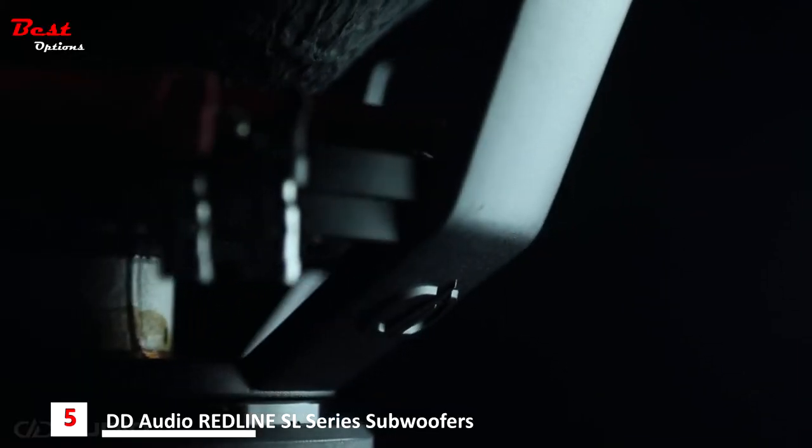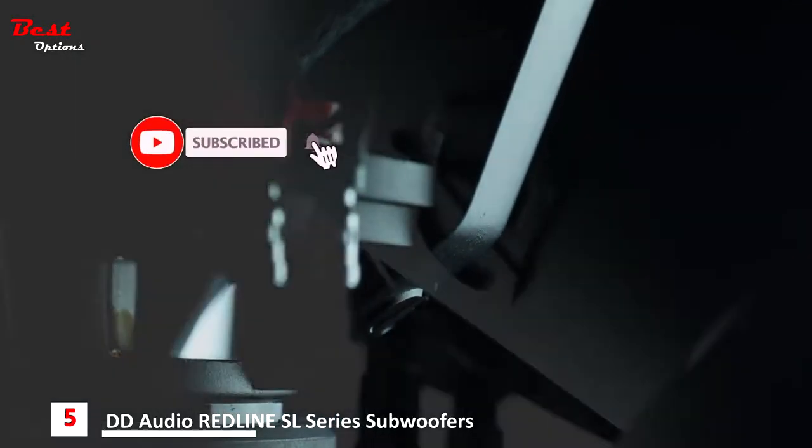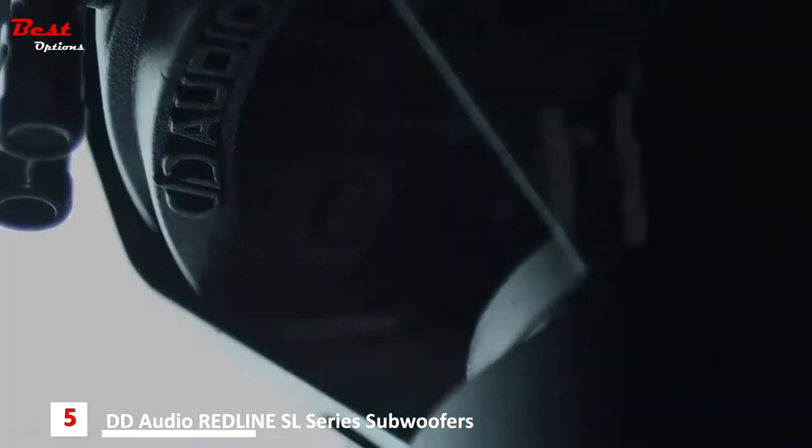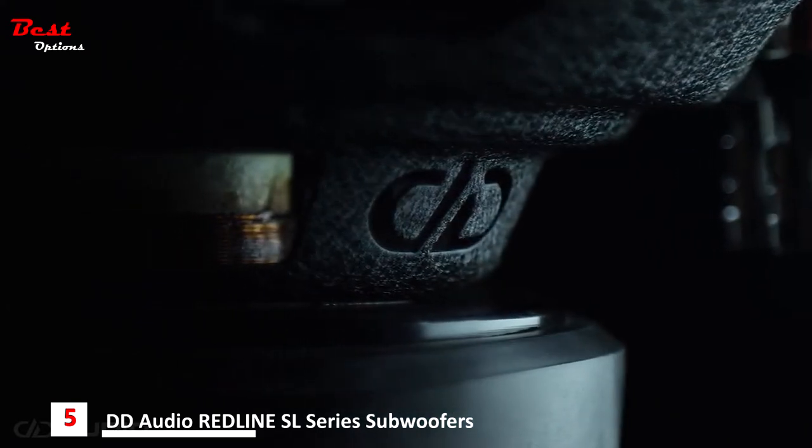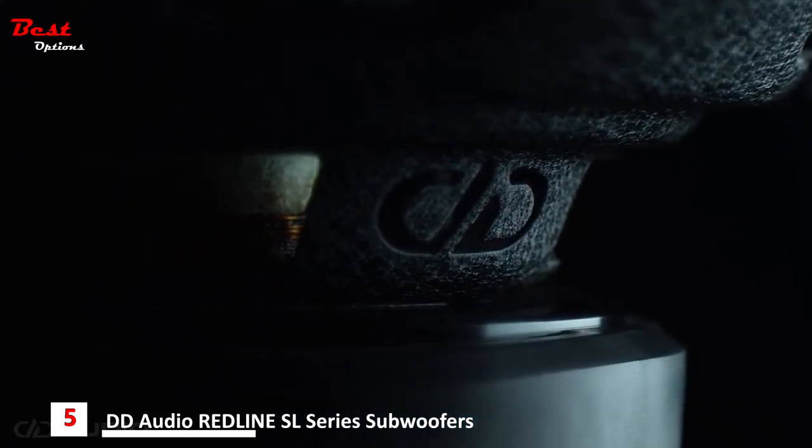Showcasing DD Audio authenticity, the Revision D aluminum frames are cast with unique DD Audio branding, while the 200, 500, and 600 series feature brand-new, ultra-durable steel frames with precision-punched DD logos.